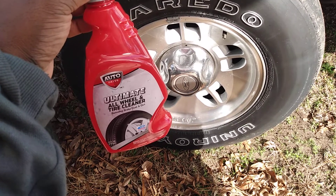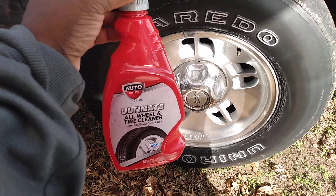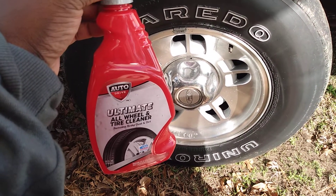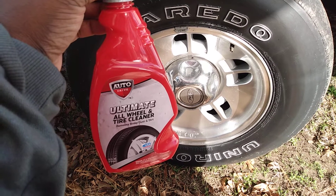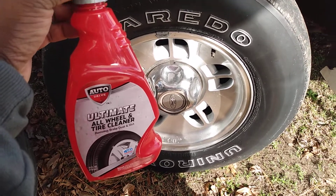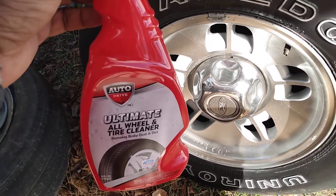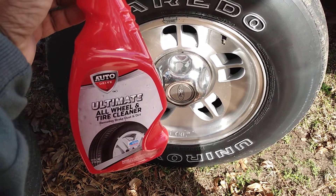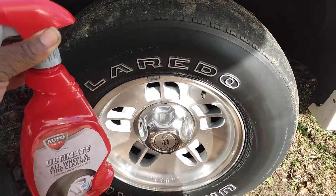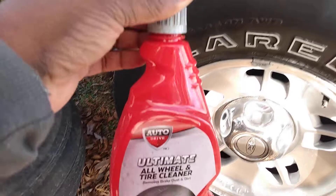Welcome back to the channel y'all. In this video we're gonna be testing out the strength — we'll see how these products really be. This is the Walmart Auto Drive Ultimate All-Wheel and Tire Cleaner; it removes brake dust and dirt. This product retails around $1.97 at Walmart and I think it still has the Auto Drive brand in there.